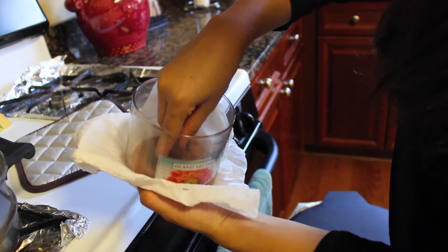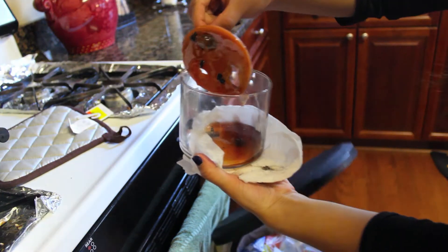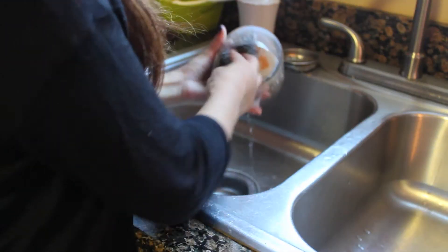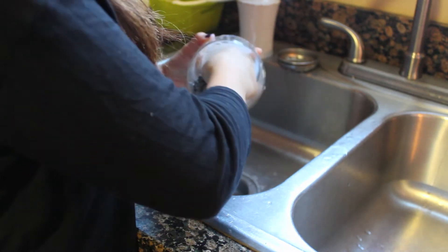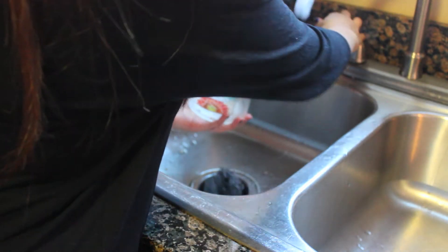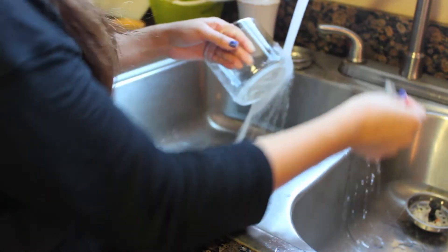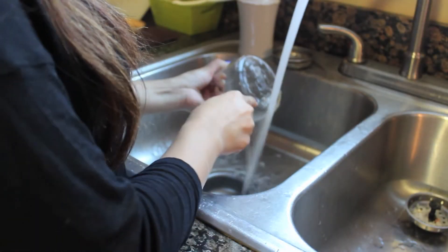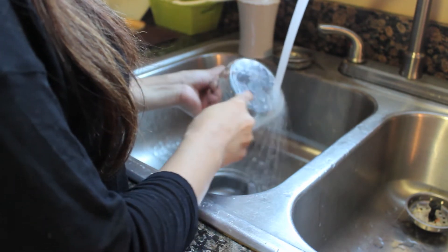After the wax has melted, pull the candle holder out — it should be fairly easy — and the wicks will also be very easy to remove. Next, clean out any residue left in the candle using water and soap, and make sure to scrub it well so everything comes out. You'll also want to remove the sticker label on the front, which comes off with hot water, and the label on the bottom will come off with hot water and something to help scrape it off.